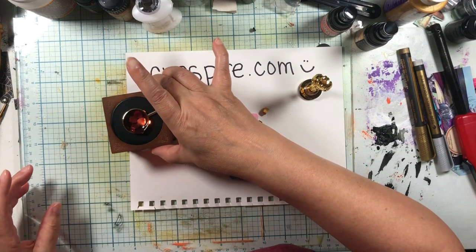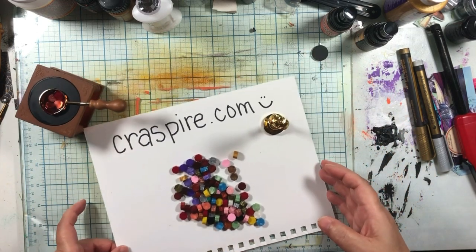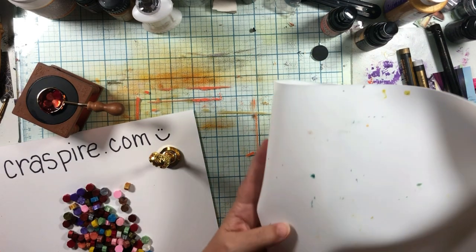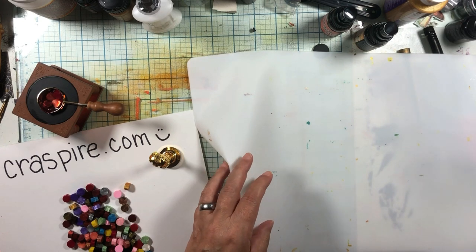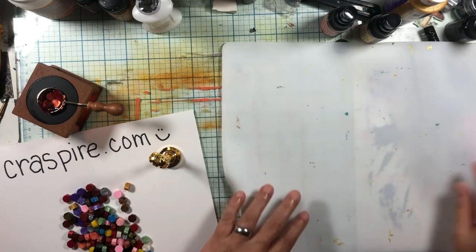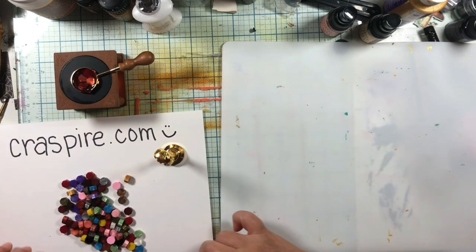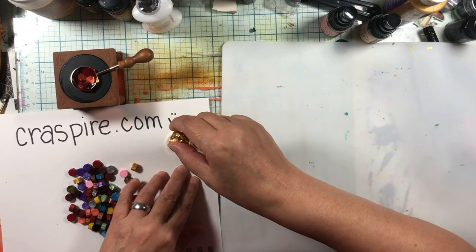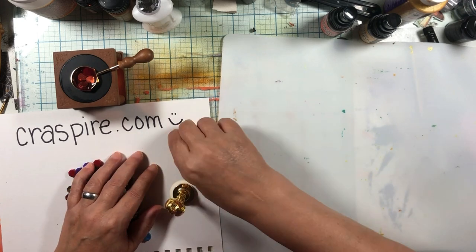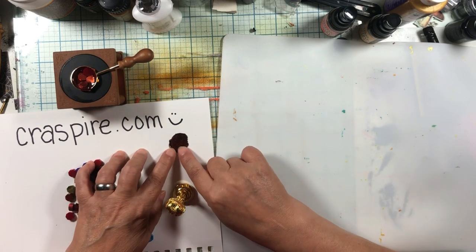Let's move the fire around. I saw the cutest thing on the internet the other day that said, 'Here we are all grown up with no supervision all the time,' and I thought, oh my God, that is my life. So we're cooking things. I'm going to play with this one — once it's dry it does great. Let's see if we can peel it off of paper. You can't really peel it off of paper.